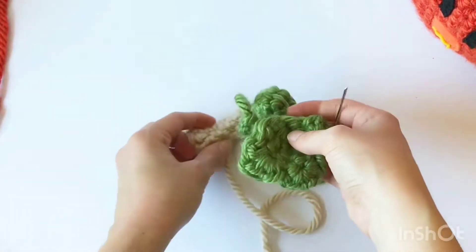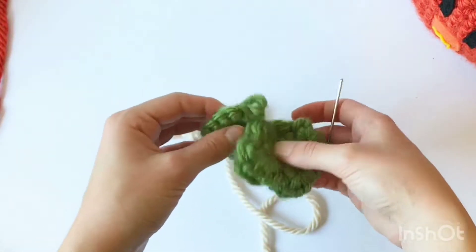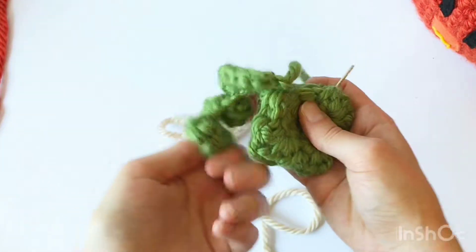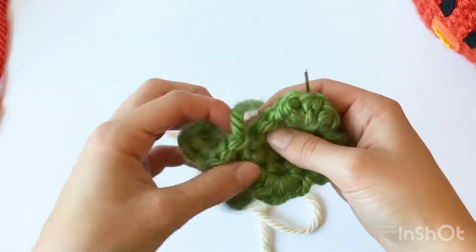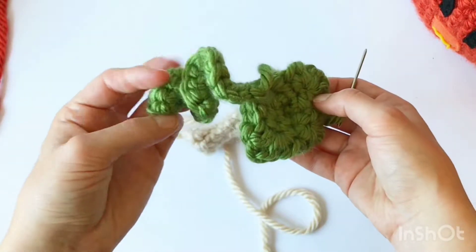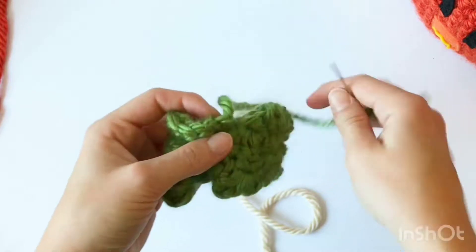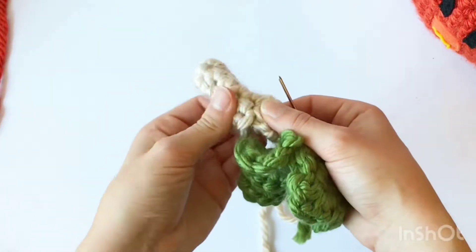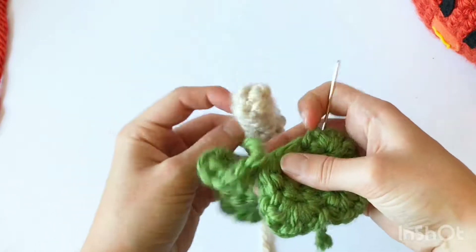For the final step of the pumpkin — sewing all the pieces together — we're going to take the vine and leaf, which is all made in one piece. I'll have a tutorial video walking you step by step of how to make this, and we are going to sew it to the stem, which kind of looks like a little finger.